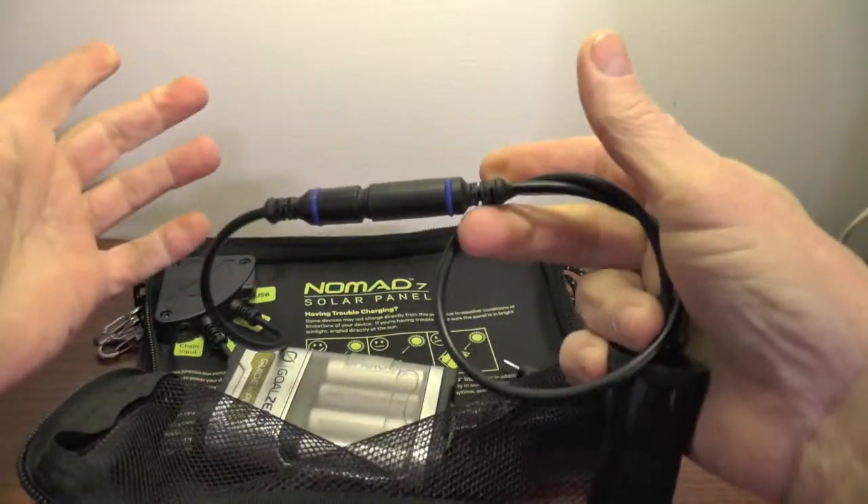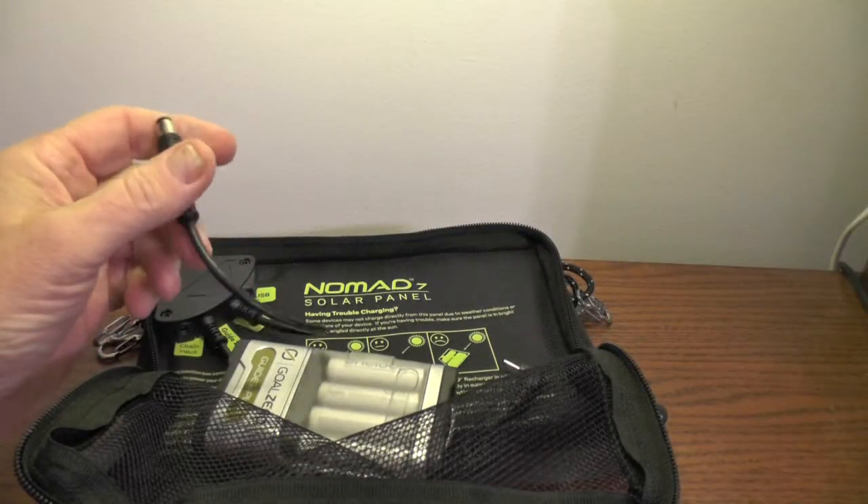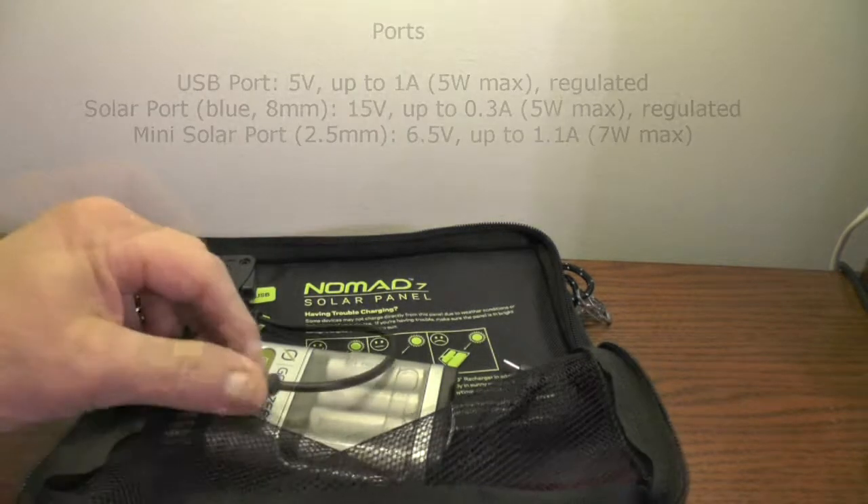This 12-volt accessory cable allows you to charge two devices at the same time. On a bicycle I haven't used it, but I suppose with a USB adapter installed in it I'd have an additional charging port.